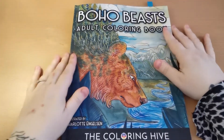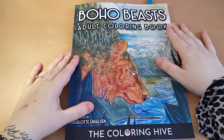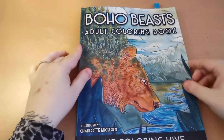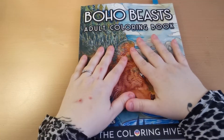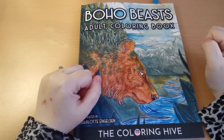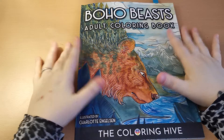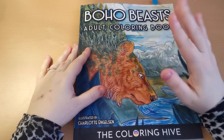So there you go, my lovelies — that was a flip through of Boho Beasts Adult Colouring Book, illustrated by Charlotte Engelson via The Colouring Hive at Jolt Book Publishing. I hope you've enjoyed the flip through as much as I have enjoyed sharing it with you. As you can see, there are lots of gorgeous pages in here just screaming to have colour added to them, and I can't wait to get started on this one. I will put all the information down below in the description. Any questions or queries, please feel free to leave them in the comments. Thank you so much for joining — take care, stay safe and I'll see you all again really soon. Lots of love, bye!